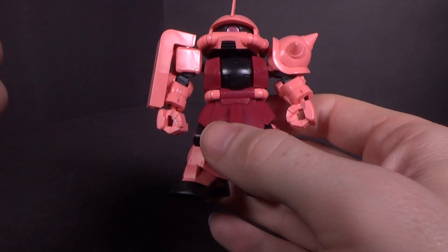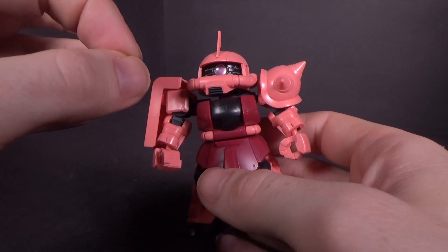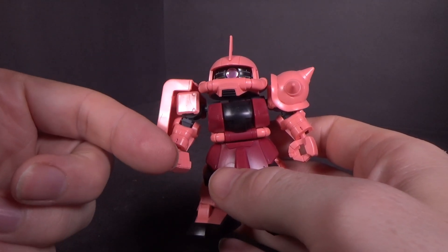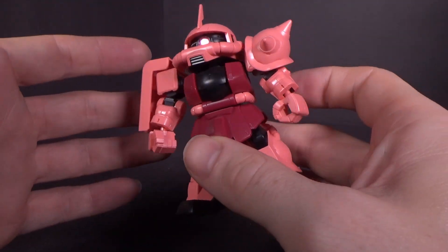Everything else is colored plastic. Although this is the gray SD inner frame — because they don't actually have a colored SD inner frame, which is interesting — it still is fine, I feel.